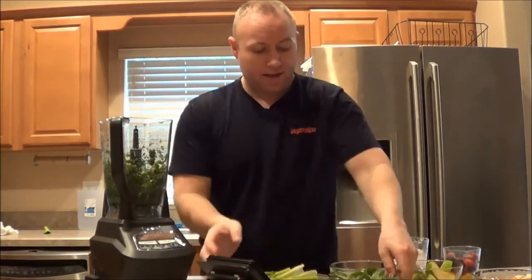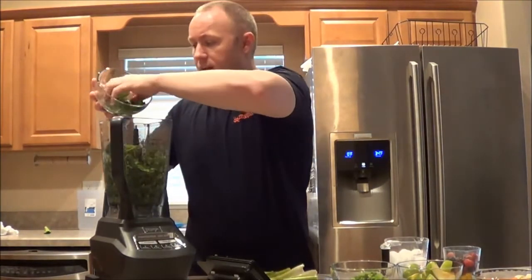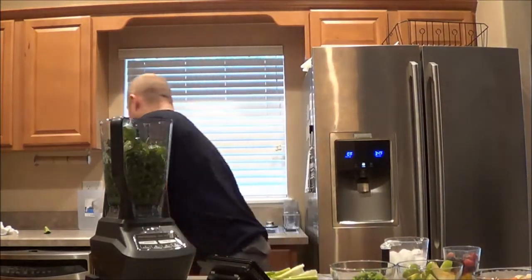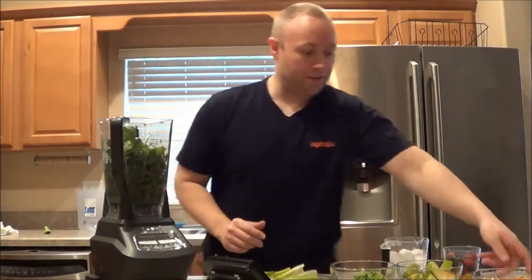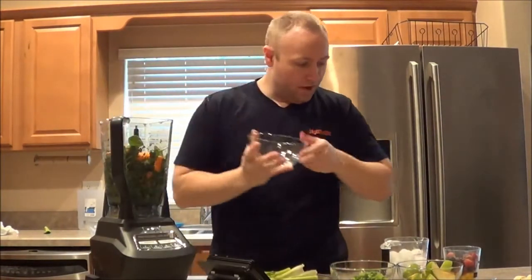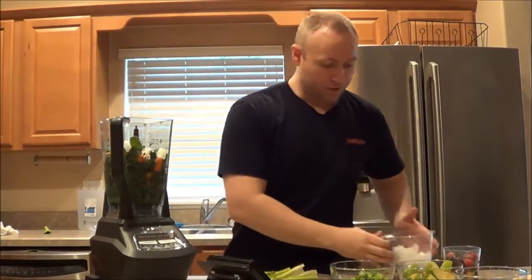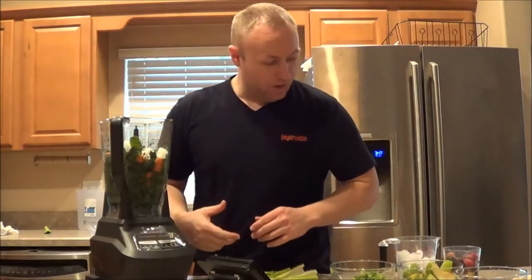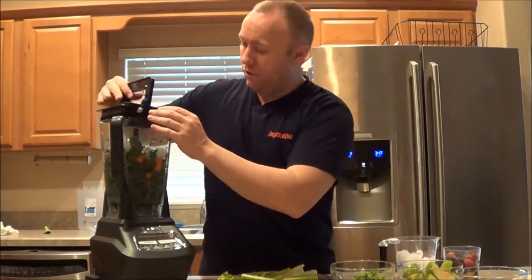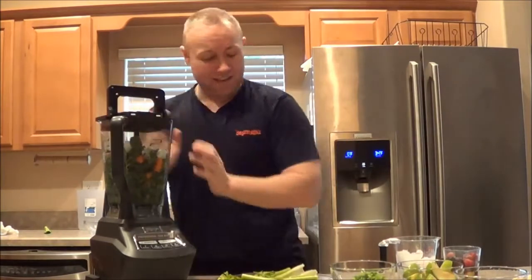So let's add in the spinach leaves - add that in there. What else should we add? Should we add the carrots? Let's add the carrots. Okay, I'm going to make this in stages. This is all the stuff that's going to be hard for it to chop up. I'm thinking it's going to be a lot harder for it to chop this kind of stuff up versus a banana or an apple.